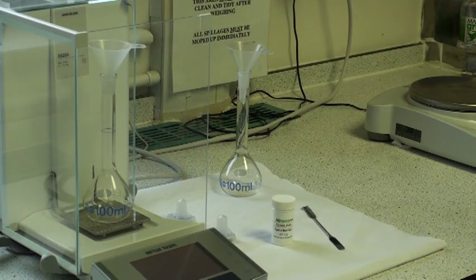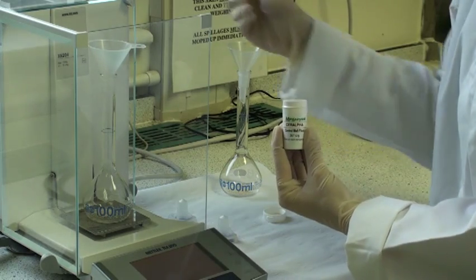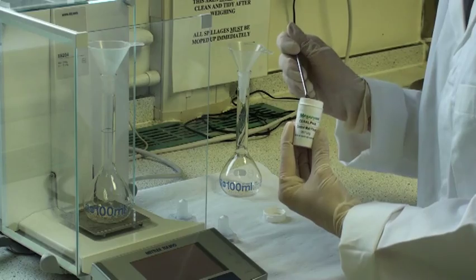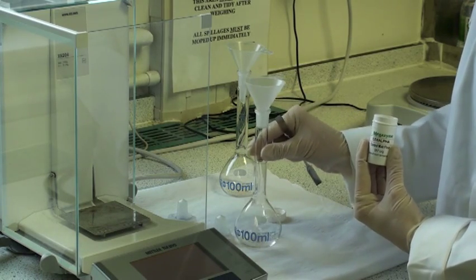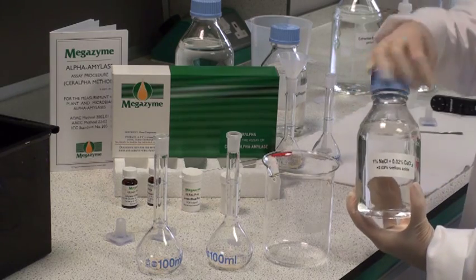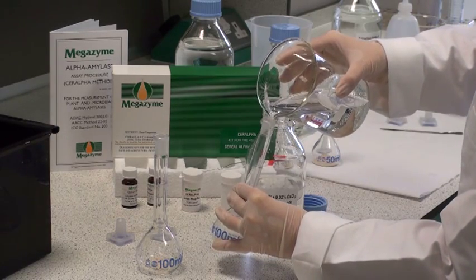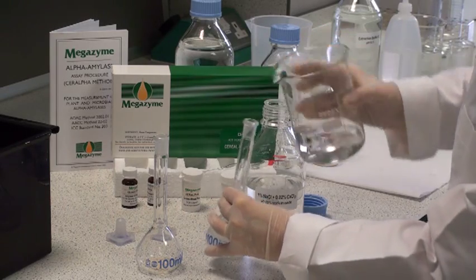To prepare malt extracts, first accurately weigh 0.5g of malt flour into a 100ml volumetric flask. Then remove the flask from the balance and tap it a few times to ensure that all the flour is transferred from the funnel into the flask. Malt flours are extracted with sodium chloride calcium chloride extraction solution, which is poured into the volumetric flask and made up to volume using a Pasteur pipette.